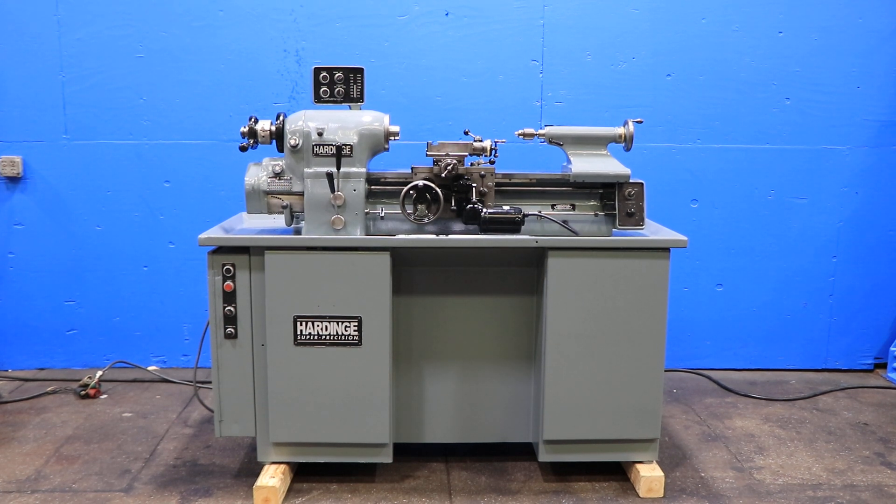We have a Hardinge precision lathe, model HLV-H, serial number HLV-H 5414L. This machine was new in 1974. We're going to run it for you.